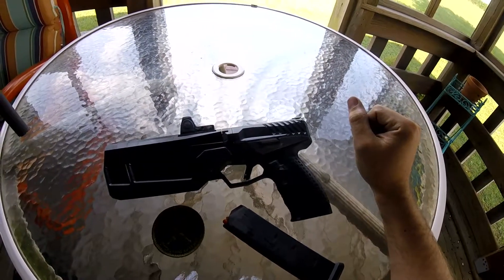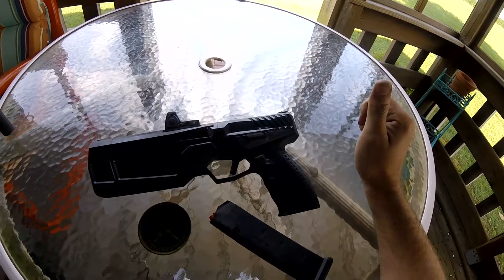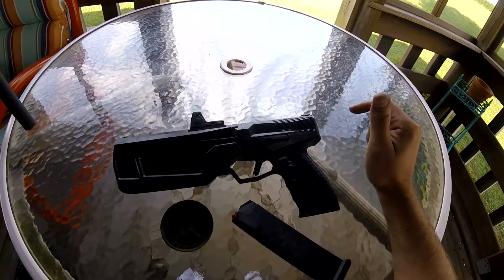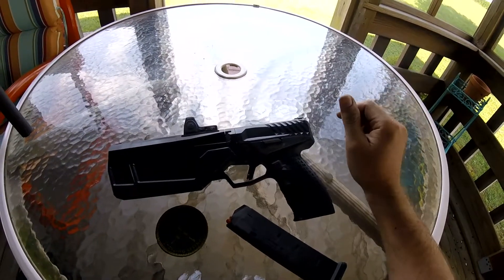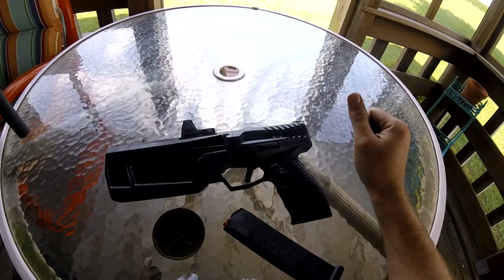If you're interested in watching the shooting footage, please stay tuned and I will roll that footage in after this. All in all, I'm very happy with the gun. I think the first 500 rounds were a huge success and I look forward to a long, happy lifetime with the gun.